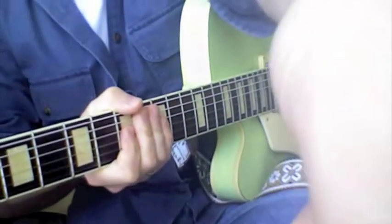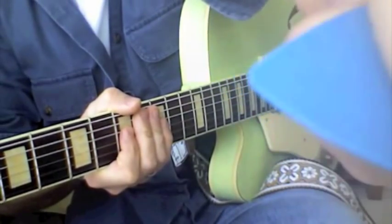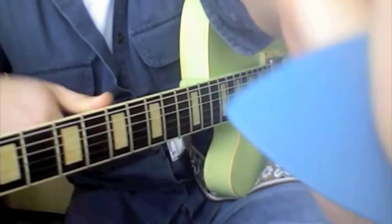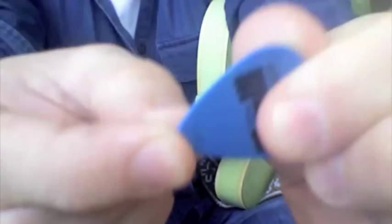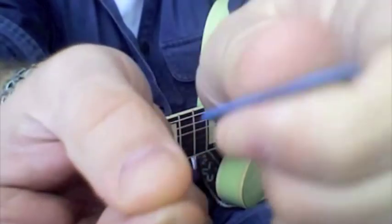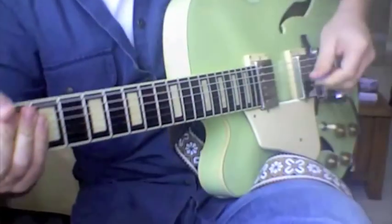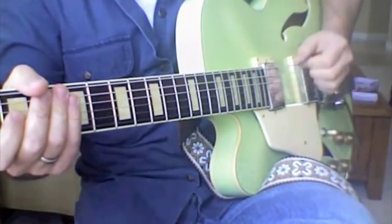Your pick has to be really close to your thumb. You don't want a lot of pick sticking out. You really want to hide it as much as you can. When it's out like this, you have no control over the pick — I can squeeze as tight as possible and that pick will just wiggle around. If I grip it close to the tip, I can't move that pick at all. Now I'm in control of it. So, less pick showing, slight angle to the strings so that it glides.